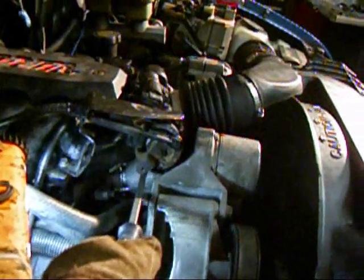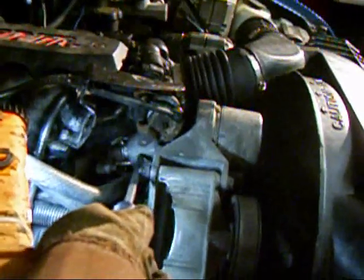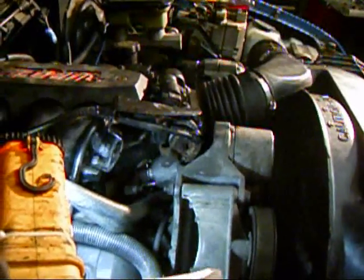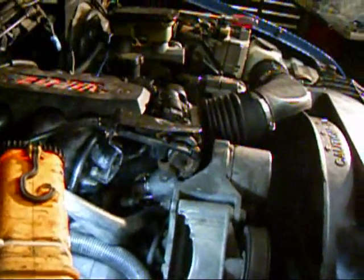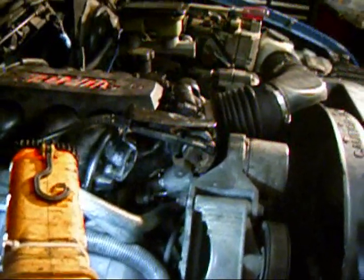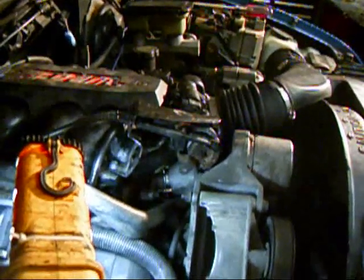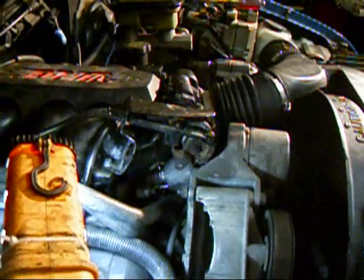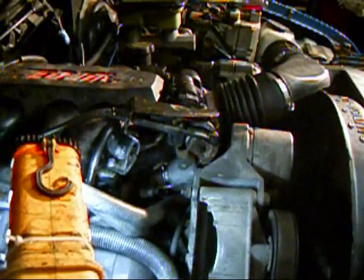This is the EGR valve — the exhaust gas recirculator valve — and this is probably the first thing I should have told you to check. What it does is take exhaust gases after they're sort of burnt, probably from some exhaust area in the engine, in the head, maybe through one of the exhaust ports.